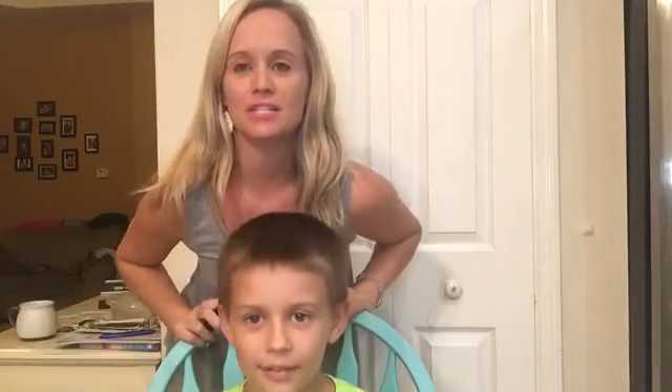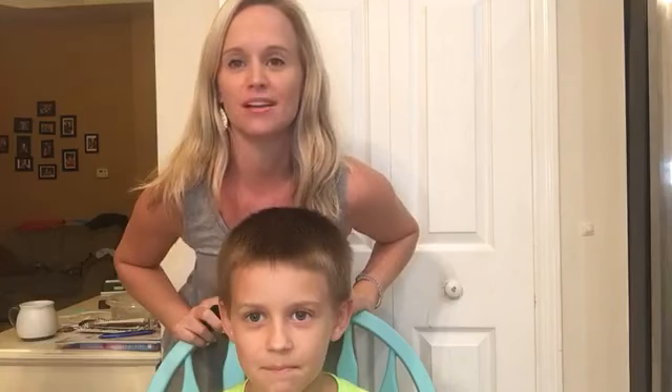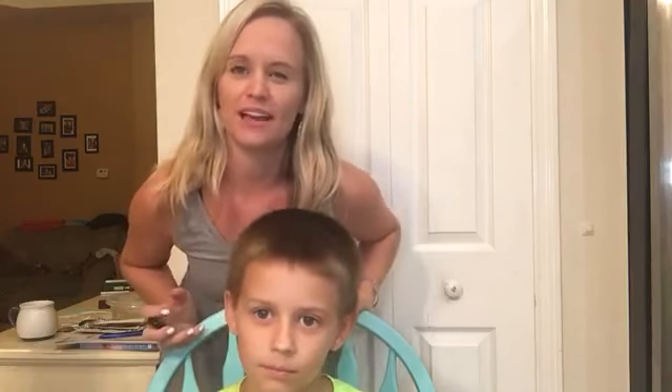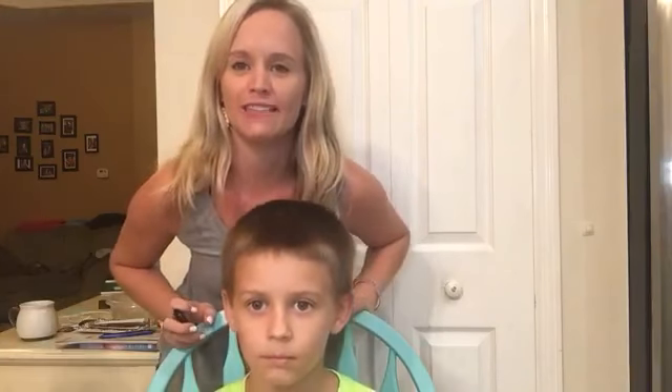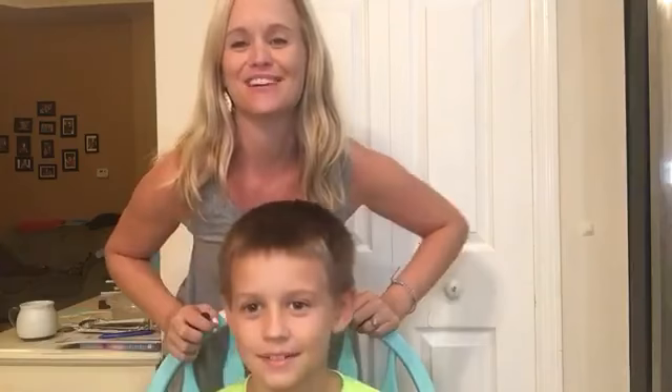Hey guys, I just wanted to show you a quick way on how to apply product when you have short hair. You can actually use this pretty much with any length — more shoulder length and up. So I'm using my handsome model here to add some product to.